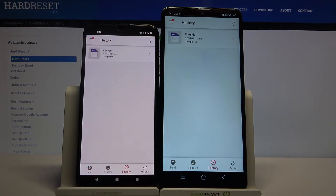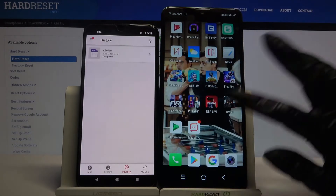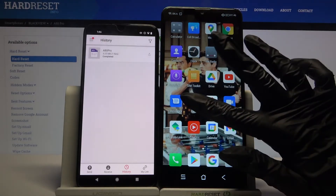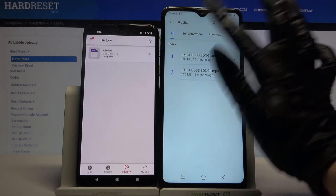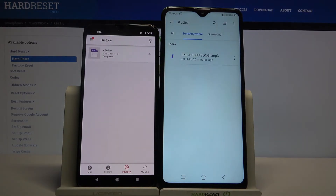As you can see, my file was successfully transferred. If you want to check it out, you can go into further files, select audio in my case, tap on Send Anywhere and as you can see my file is over here.